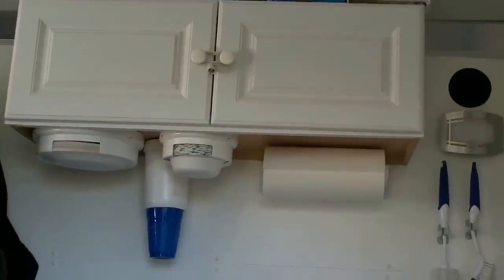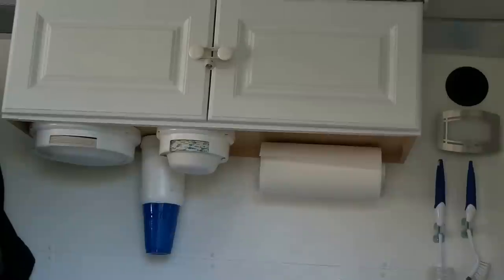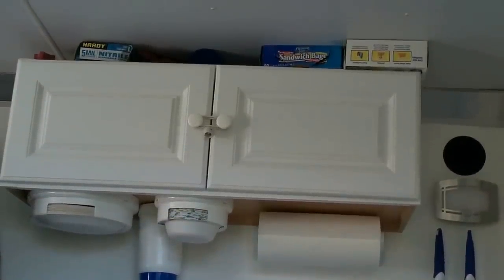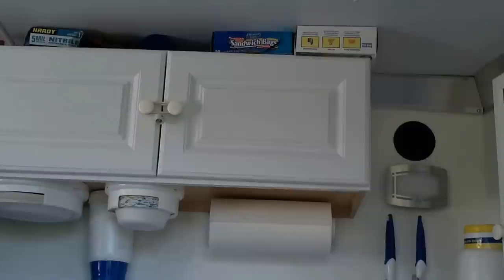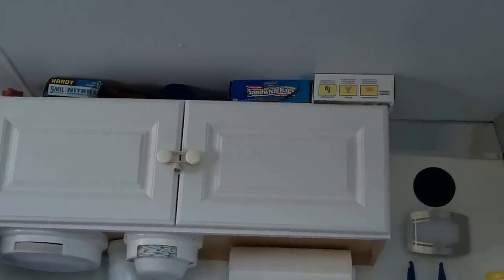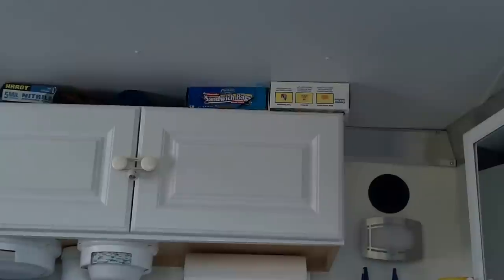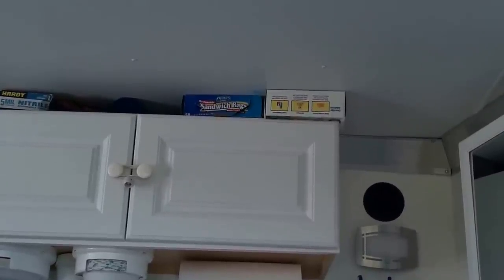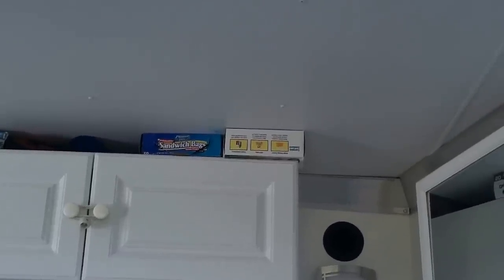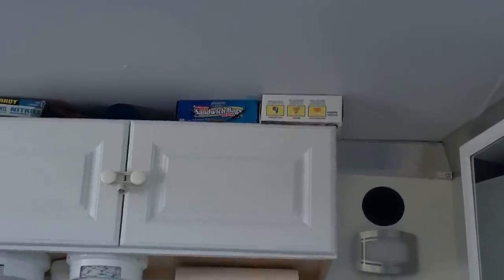Here's the entryway. Looking up there, I simply installed a cabinet I got at Home Depot for like $99. It just gives me a place to store food, dishes, and whatever else. I also have a bunch of stuff on top of it, which gives me a little extra room.